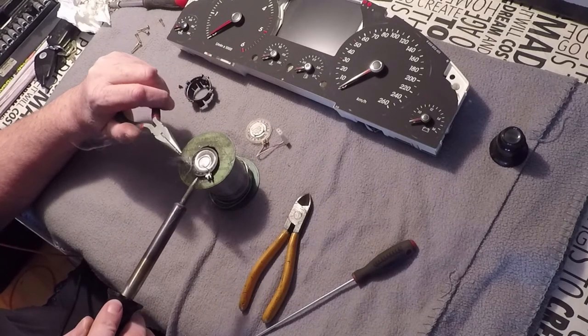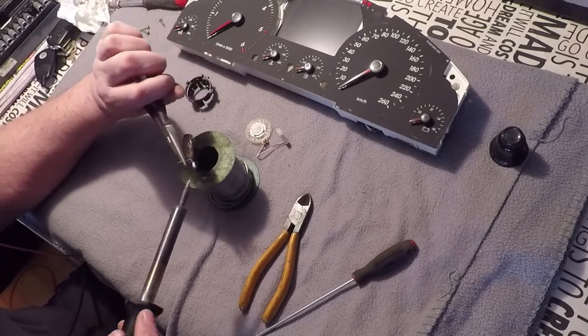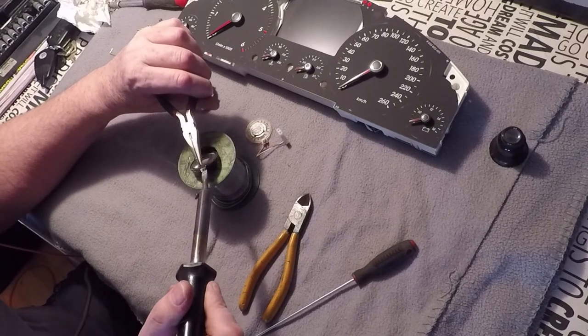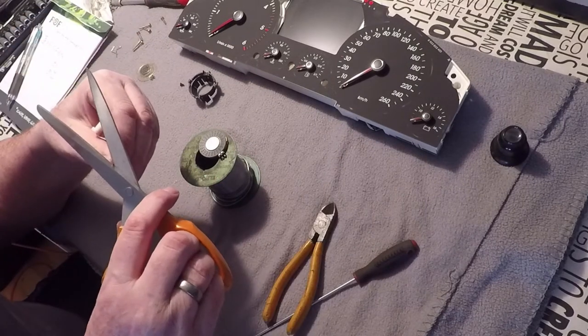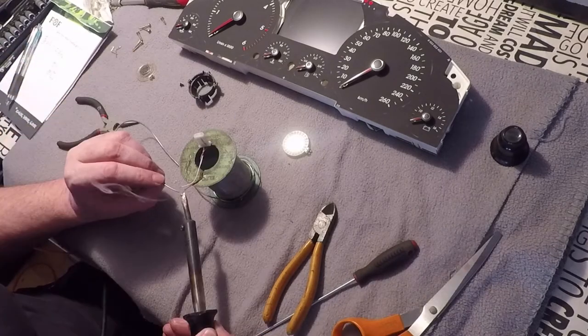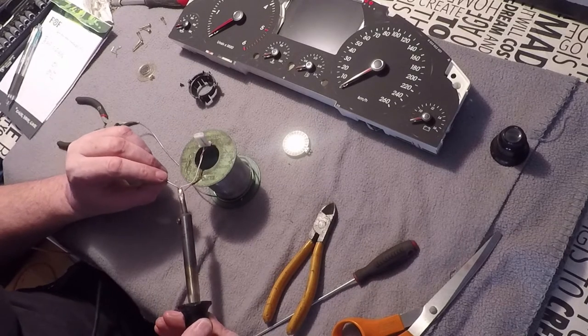Just use a solder iron to take away those small spikes sitting on there. Then just use the wires from the old loudspeaker and solder them back onto the new loudspeaker, and then the job is almost finished.